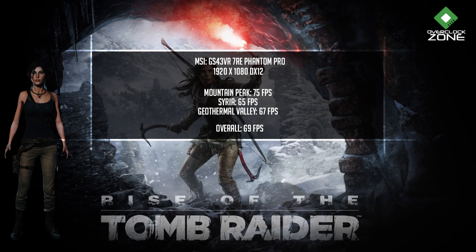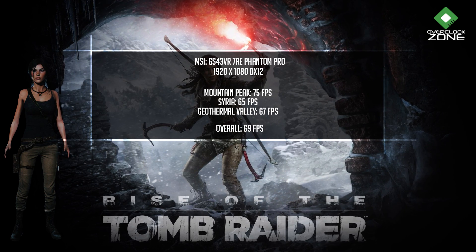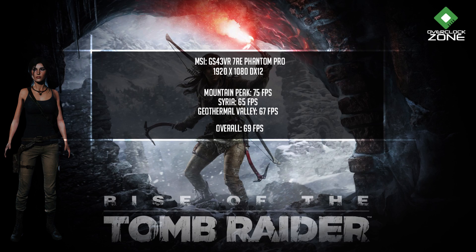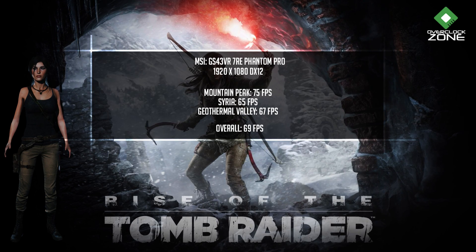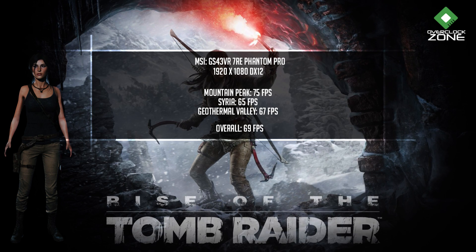ทดสอบที่ 1920x1080 ค่าเซตติ้งที่ High ทุกอย่างเป็น Default โดยจะปิด V-Sync ไว้ Mountain Peak ได้ที่ 75 fps, Serra 65 fps, Geothermal Valley ที่ 67 fps และรวมเฉลี่ยที่ 69 fps ซึ่งถือว่าเกมระดับนี้ปรับ High ได้เฟรมเรตดีมาก